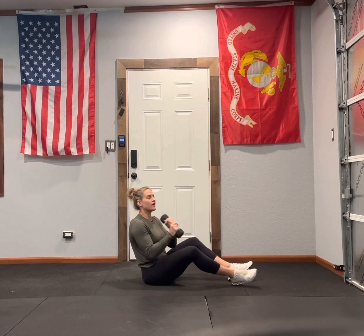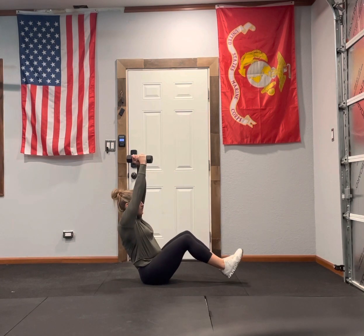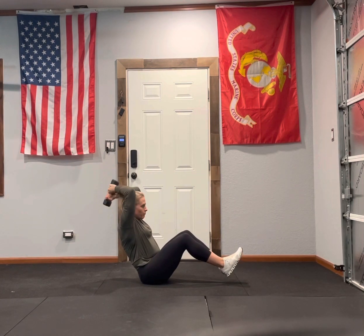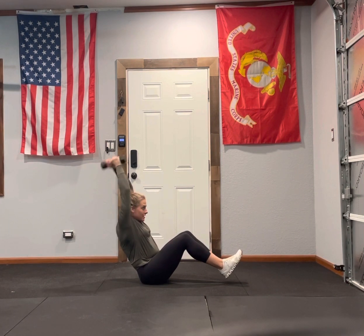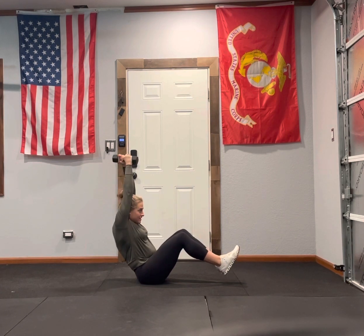From there, you're going to take one dumbbell, hand over hand. It's going to start nice and tall. Bring it down so your elbows are like glued to your head, and then extend your elbows up. Elbows glued to your head, extend your elbows up.